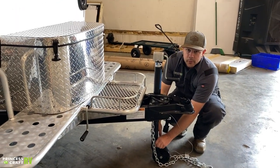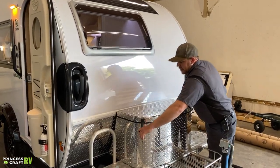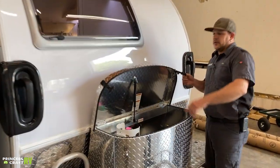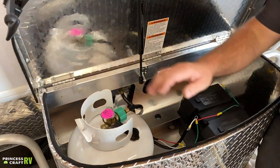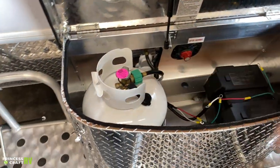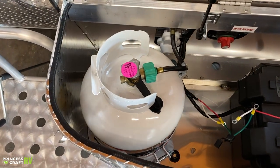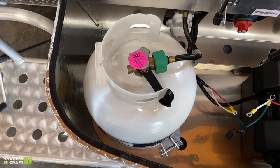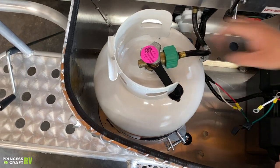Moving up into our covered box here, we're going to find our propane and our battery. Just pull down on those little bungees and this thing will pop open for you. Inside you're going to find a standard 20-pound propane cylinder that can be either refilled or exchanged — whichever is easiest or most available to you.